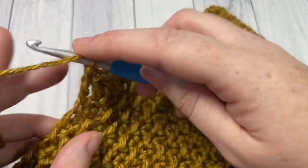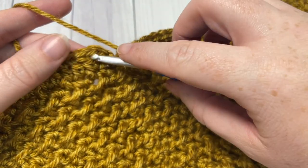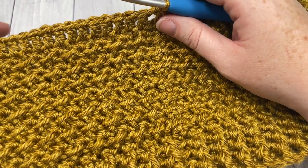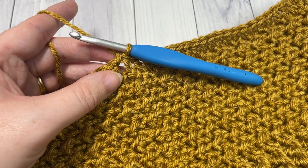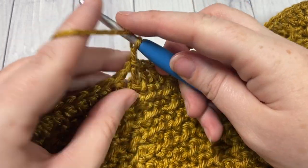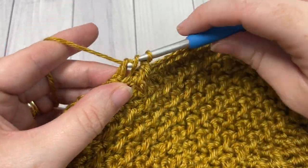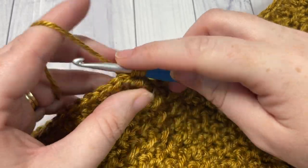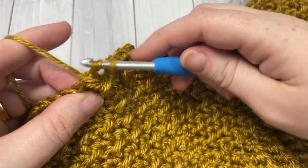There is no need to turn your work. At the end of round 20, join with a slip stitch into the top of your starting chain. Just as you did down below beginning at round two, you're going to work front and back post double crochet stitches — three rounds of them. So these are rounds 21, 22, and 23. Chain one, do not turn your work. Work a front post double crochet around that starting chain, followed by a back post double crochet around the next stitch. Front post double crochet, followed by a back post double crochet. Repeat that all the way around, join with a slip stitch into the top of the first stitch, and repeat this round twice more.